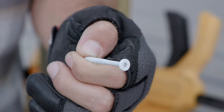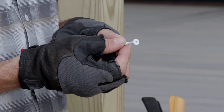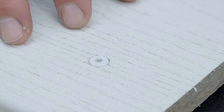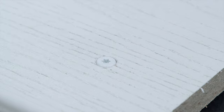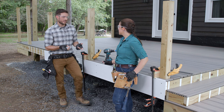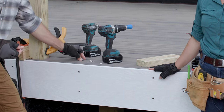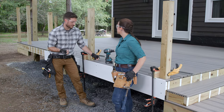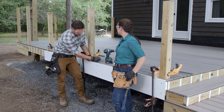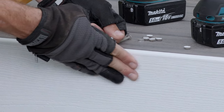The second fastener option is the same screw and length, except it's color-matched to your fascia. Instead of setting the recess as deep as the first option, it's a little more shallow — just deep enough for the head of the fastener. So the main difference between the two options is purely aesthetic: one is completely sealed with a composite plug, while the other blends in with the fascia color and sits flush at the front.